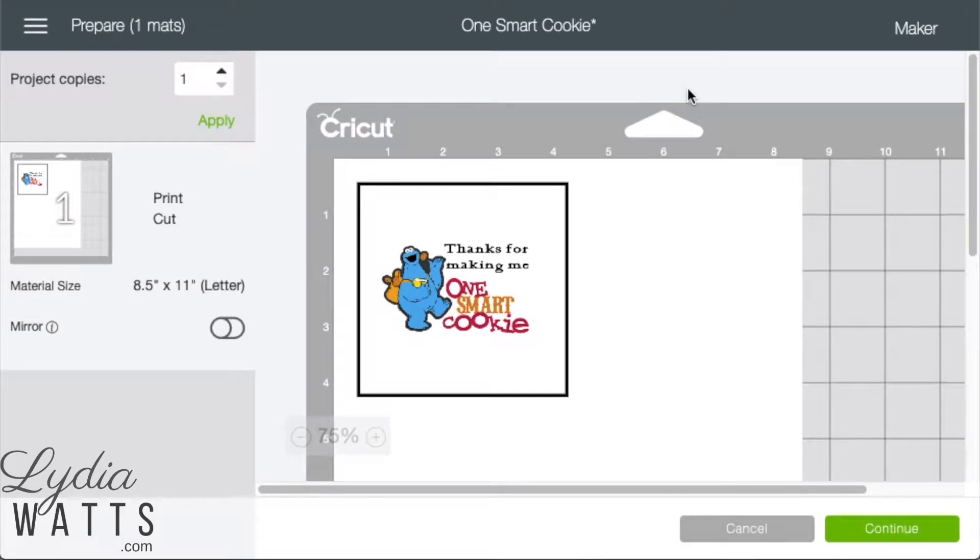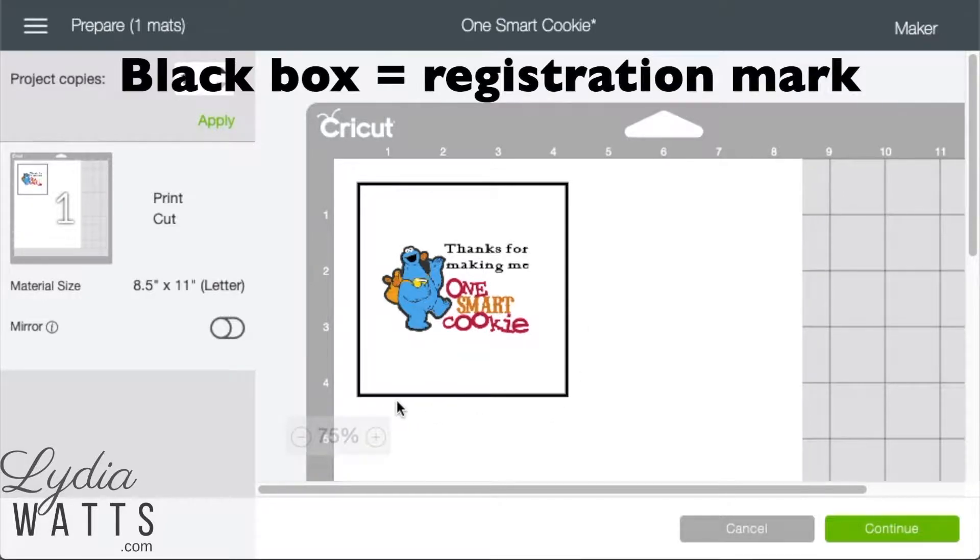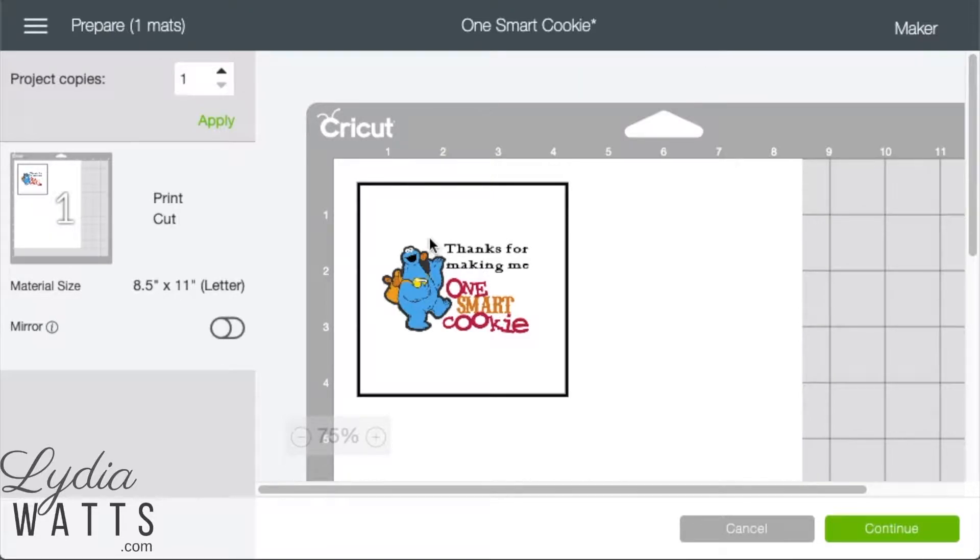After clicking Make it, you'll be on the Prepare screen. Design Space will put a black box around your image. This is the registration mark that your machine will scan so that it knows where to cut. The Cricut will cut inside this box. The portion of your printable material with this box printed on it will be discarded after cutting.